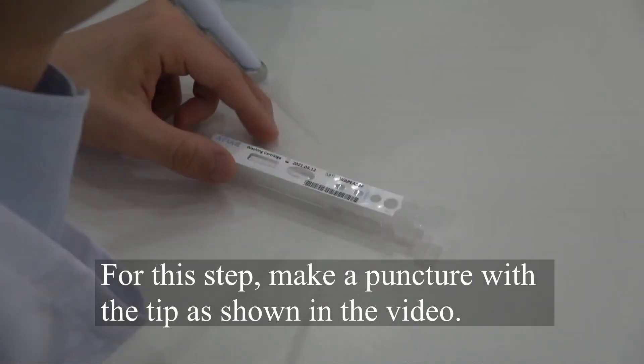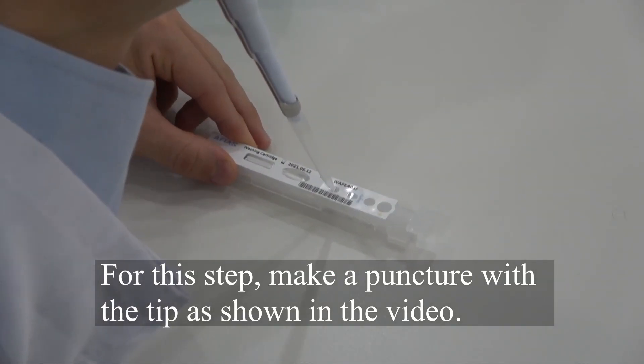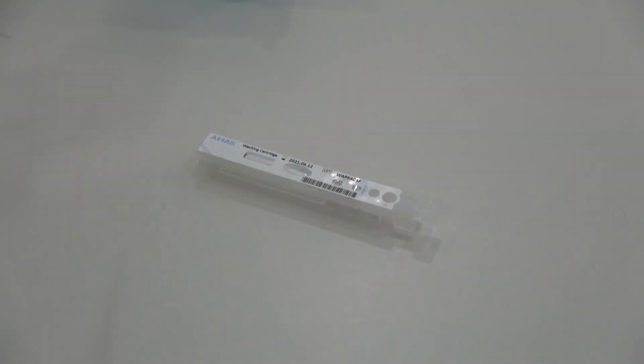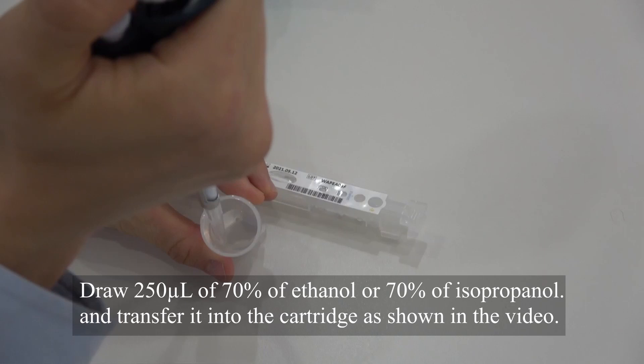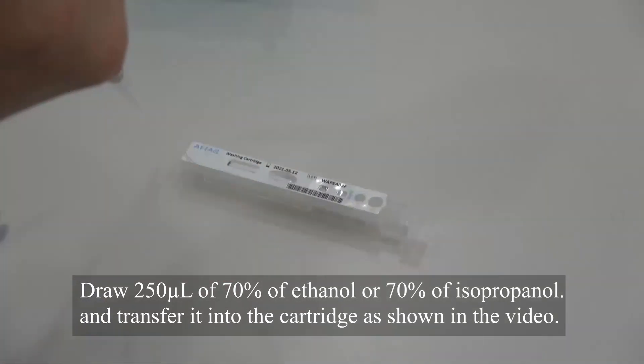For this step, make a puncture with the tip as shown in the video. Draw 250 microliters of ethanol and transfer it into the cartridge as shown in the video.